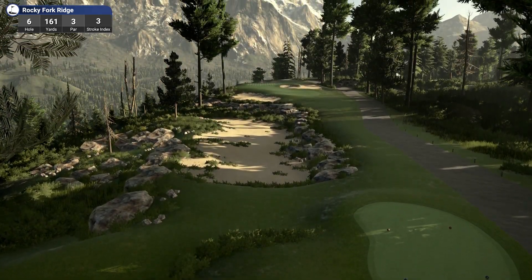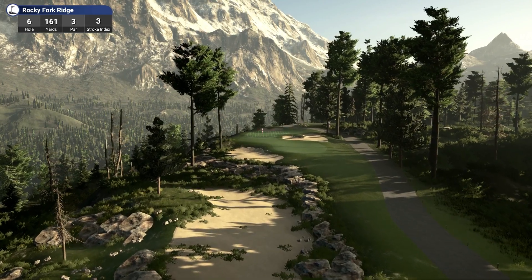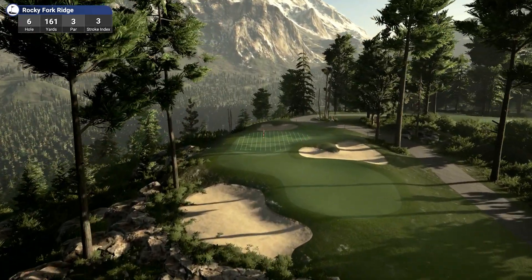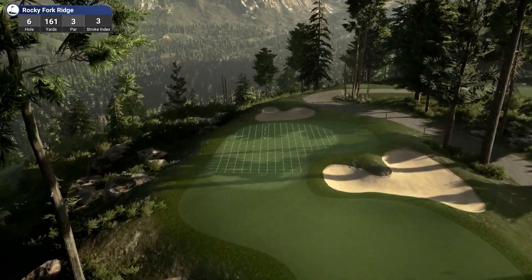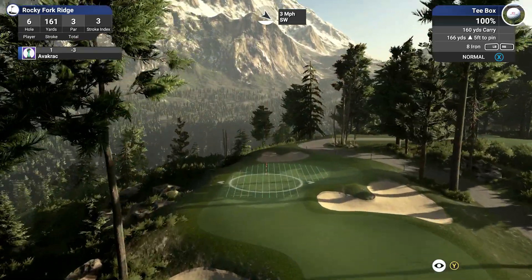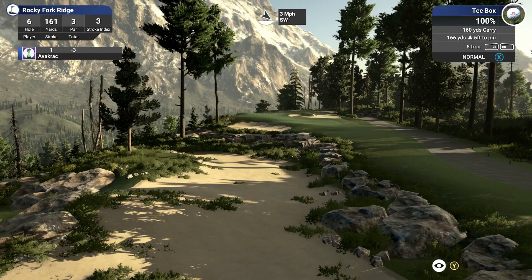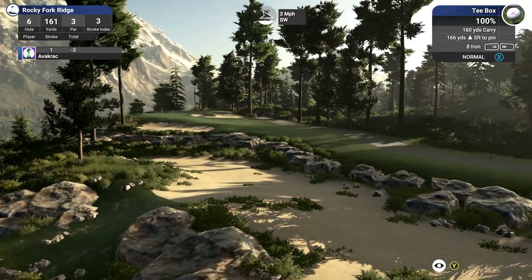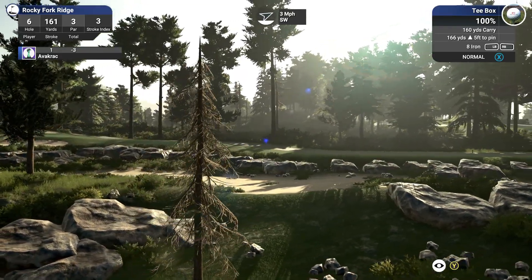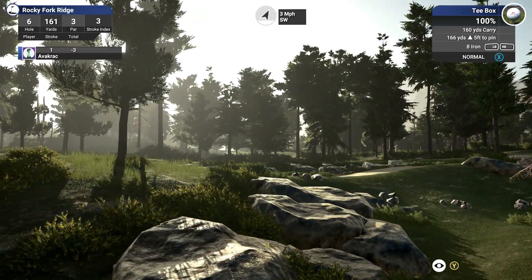Hole 6, par 3. Look at this for a par 3 — what a beautiful looking hole. All the work in here is very nice. The light coming down through there with a bit of haze — look at that. That is stunning.